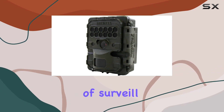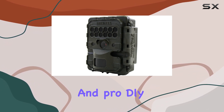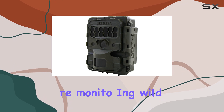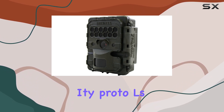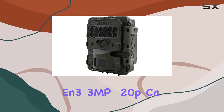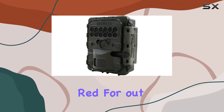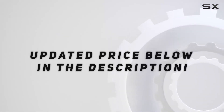Ensuring efficient management of surveillance data, and backed by a solid 5-year manufacturer's warranty, and proudly made in the USA, this camera sets a high standard for outdoor security solutions. Whether you're monitoring wildlife, safeguarding property, or enhancing security protocols, the Reconyx Hyperfire 2HS-2X Gen 3, 3MP 720p camera impresses with its performance, reliability, and advanced features tailored for outdoor surveillance needs. Check out the video description for updated price.